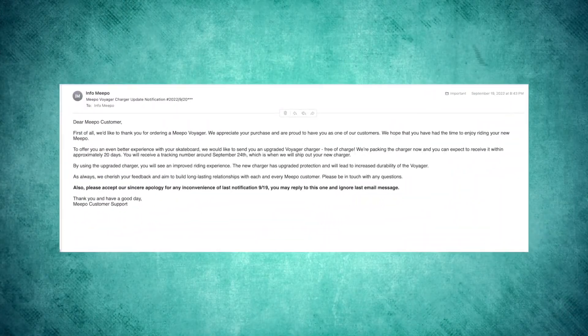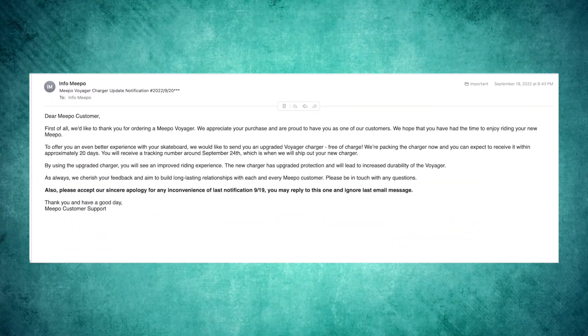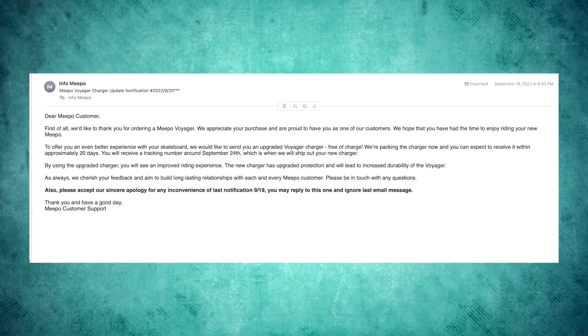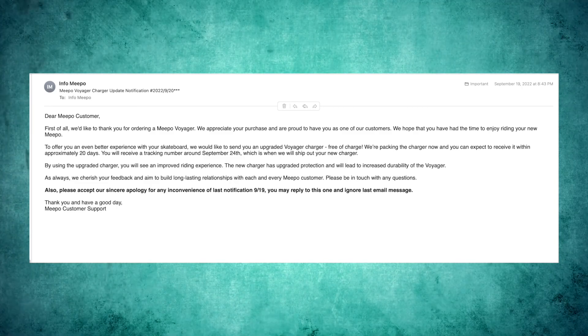I just wish you had a little more granular control over the acceleration curve. It feels a little unsafe because it's so sensitive right at the start, especially in mode three or four. I wish you could adjust that sensitivity so you could use the full throttle range instead of only the first 60 to 70%. The third con, and this is probably the biggest one, is the charging situation. For a little backstory, I bought the board and it was going great, I charged it just a few times, and then Meepo sent an email — actually to everyone who had ordered a Voyager.